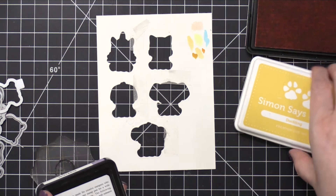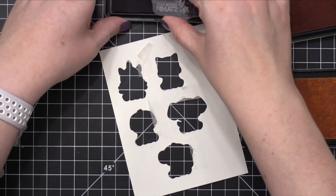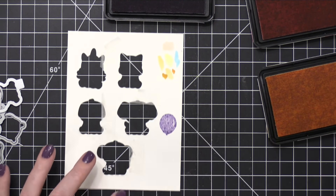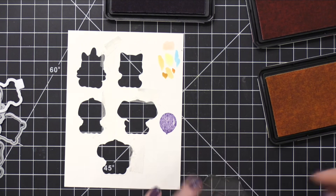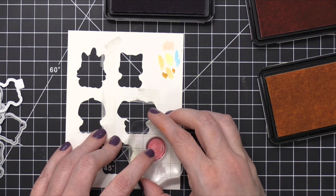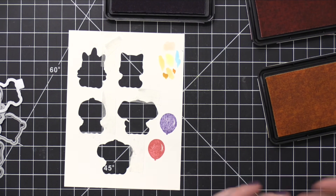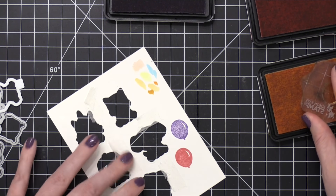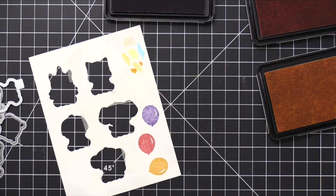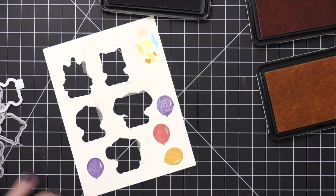I'll also do a little bit of stamping using three different colors of ink from Simon Says Stamp: Hollyhock, Duckling, and Wisteria. I'm using the little balloon stamp that's in the stamp set, and the balloon is a solid image — not an outline — so I did have to grab some colorful inks. The first balloon I used Wisteria ink on was really splotchy. I decided this is a brand new stamp and it probably just needed to be seasoned a little bit, because once I moved on to Hollyhock and Duckling, they were great. So I went back to Wisteria and stamped it a second time, and sure enough I got a much better impression.